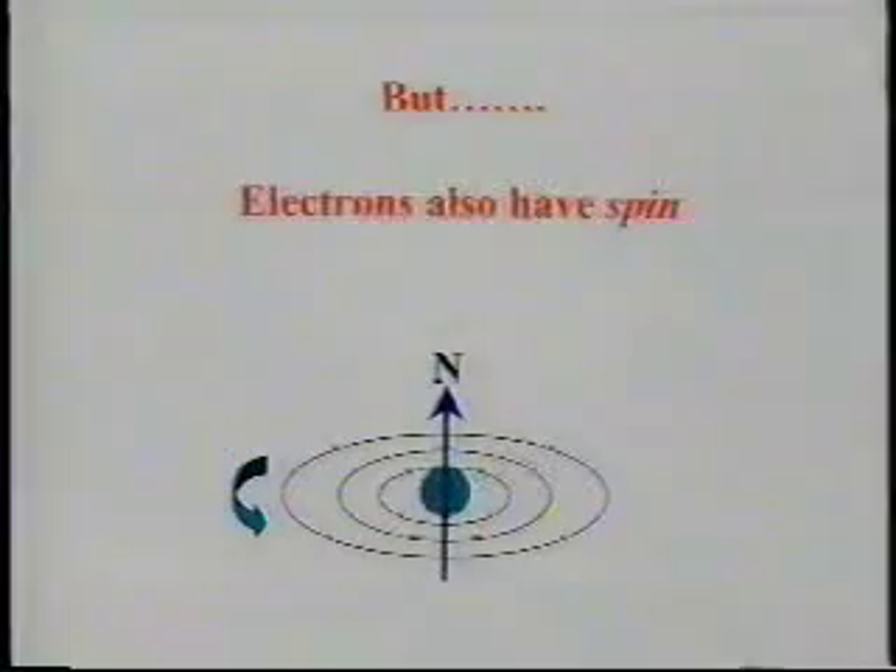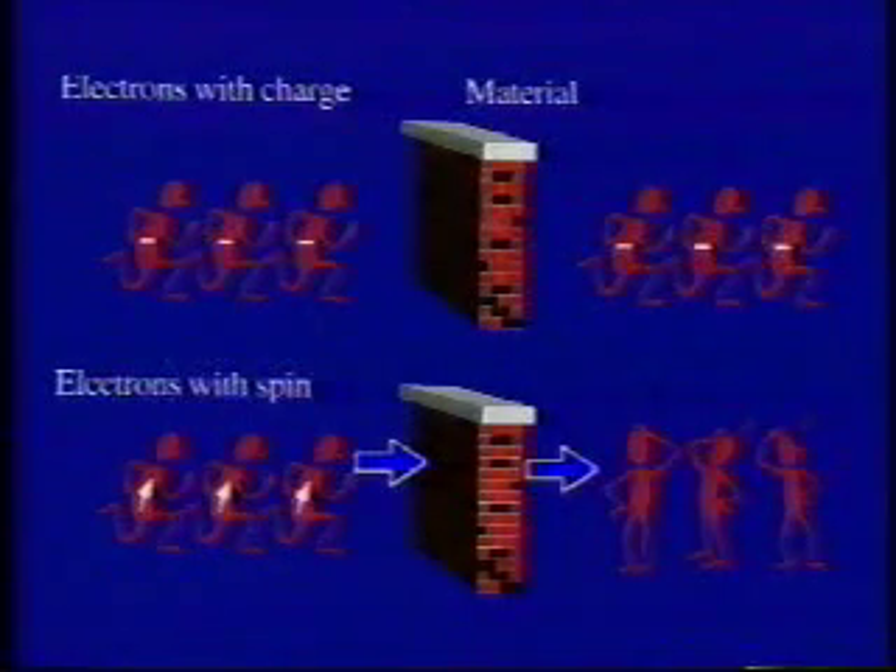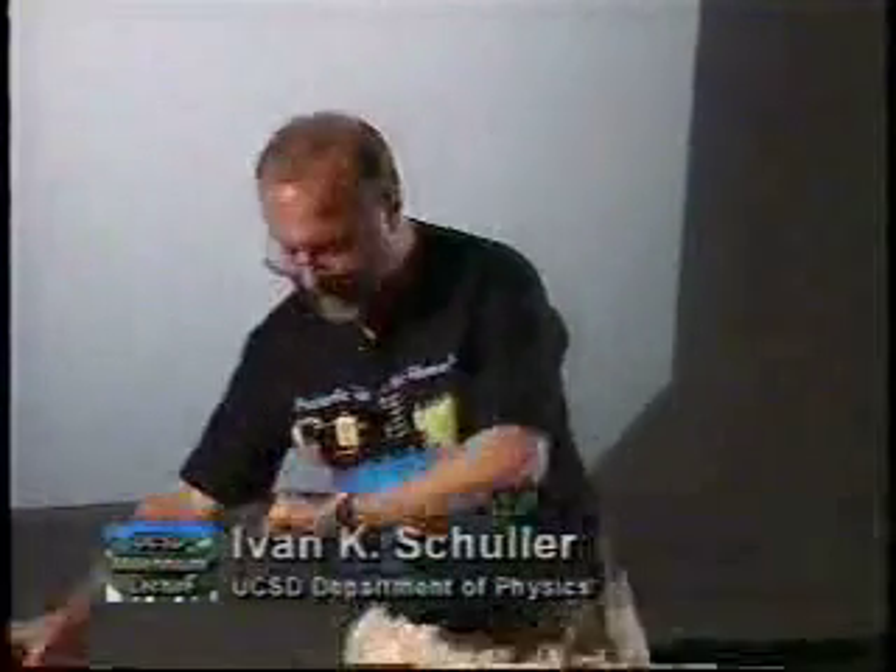Now let me tell you the magic here. The electrons, in addition to having a negative charge, they have a spin, and that makes them even more interesting. You can ask: what happens when electrons with a spin — which gives rise to all the magnetism there is — go through a material? The electrons with charge never forget the charge, but the ones with spin, if they go far enough, they forget their spin. That's a problem when we want to ask questions about spin the way we ask them about charge.